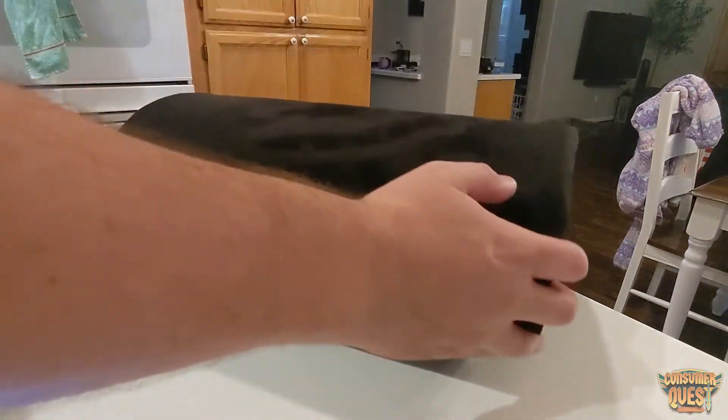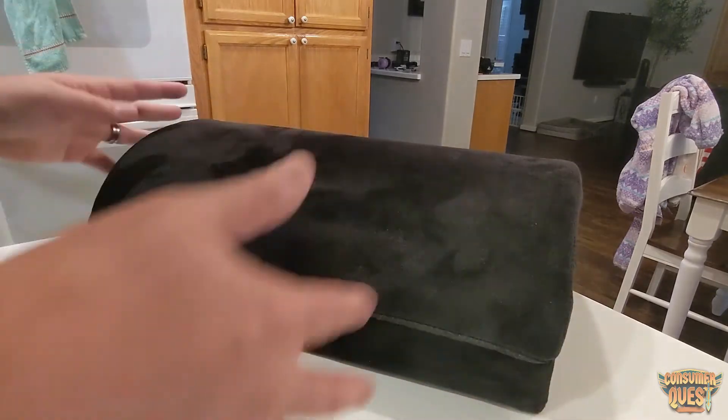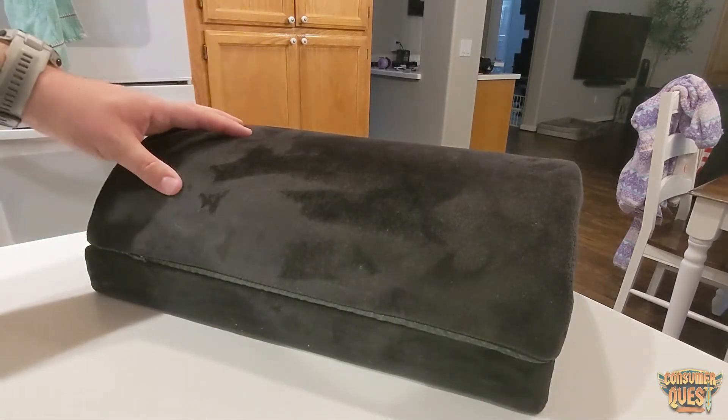It's a minimalistic design — very straightforward and simple. It's got a really nice soft, velvety feel on the outside which is super comfortable, especially on bare feet.